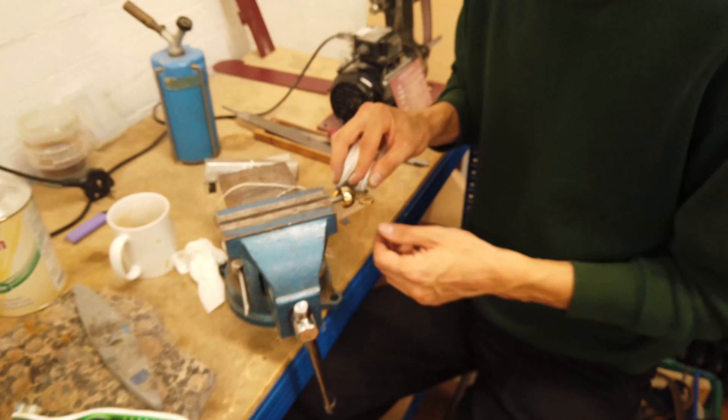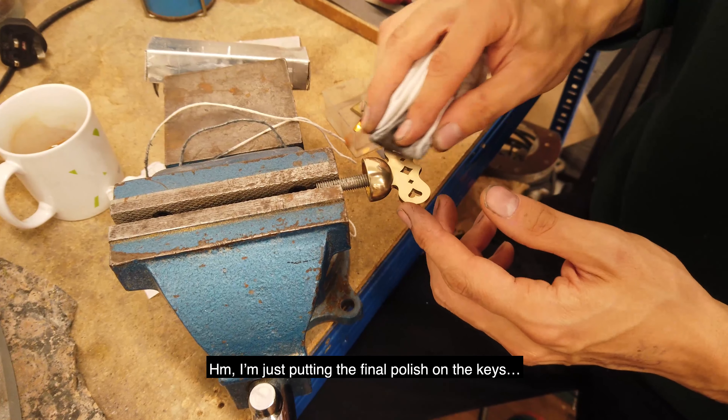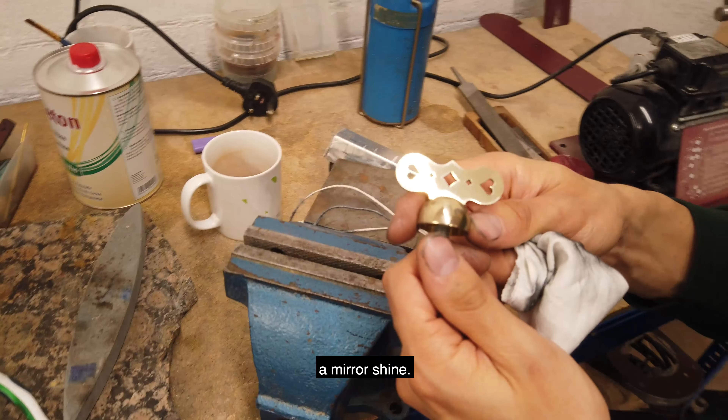Hello. I'm just putting the final polish on the keys. This is the final polish that should bring it to a mirror shine.